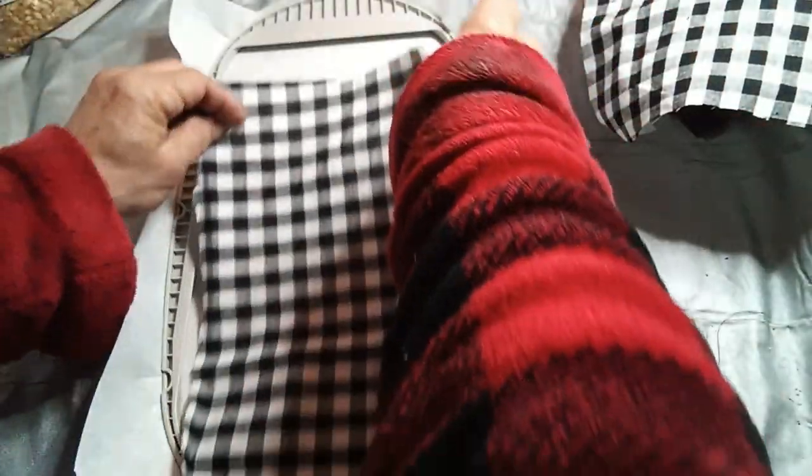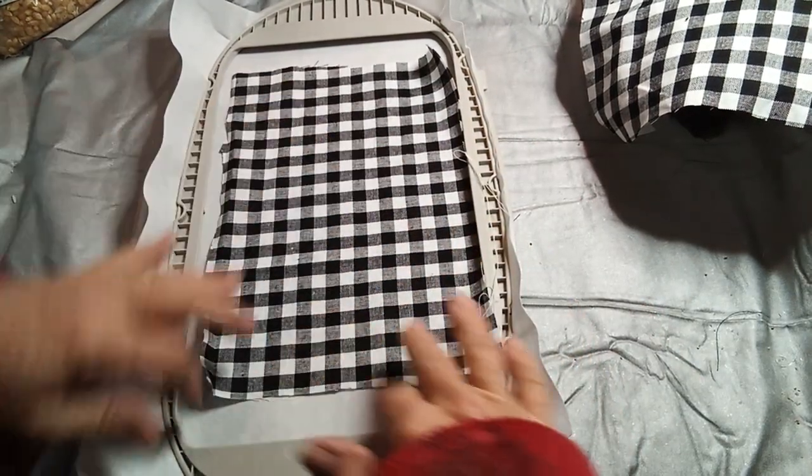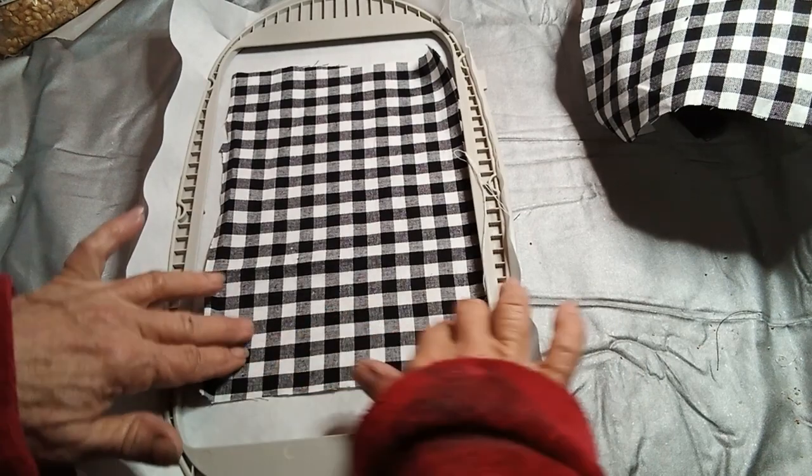Now we're going to work on the front. I've done the placement line and you only need a piece that more or less covers the front. You want enough for a seam line.